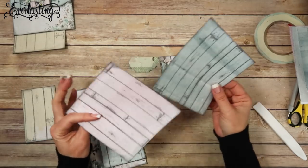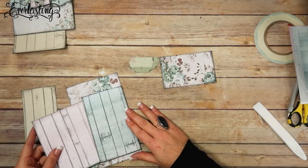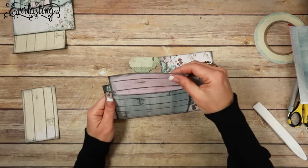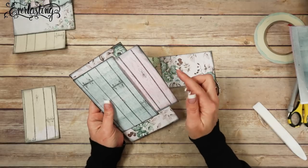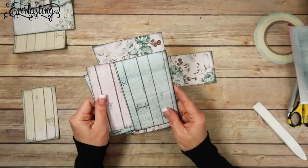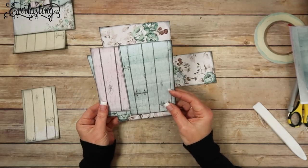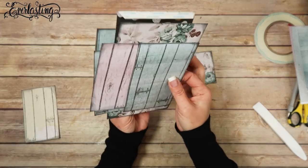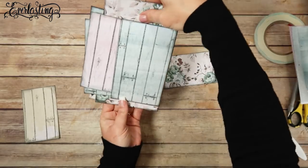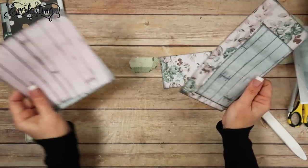These are going to be inserts that go in here — like this, so they're going to be sticking out. These are actually the side pocket inserts for the mini themselves. I'm thinking I'm going to put both of them in here, maybe use a paper clip or something. It's going to be like this, with both sides just hanging out like this.